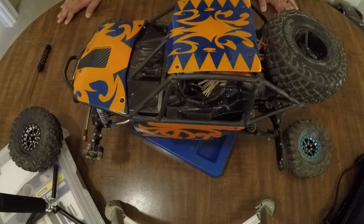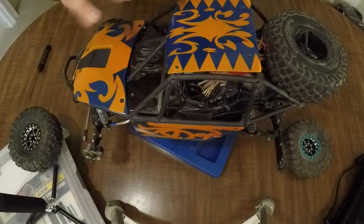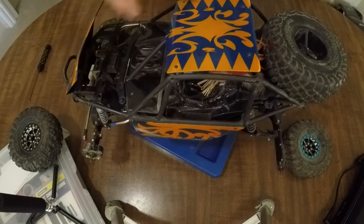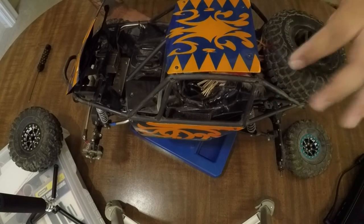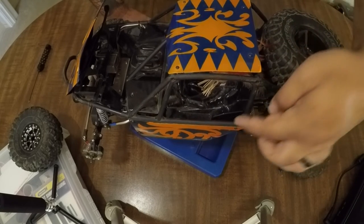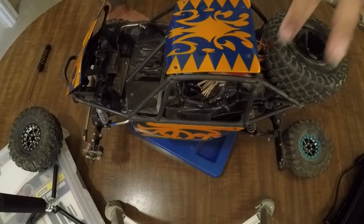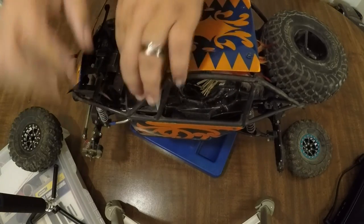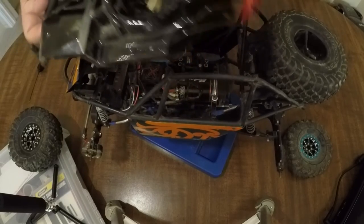We're going to get to the heart of this beast, but first I wanted to show you how easy it is to access that. I'm not the first one to do this little trick with this chassis. First, you open up your hood, open up your battery tray, and then you're going to remove about 12 screws — two on the dash, four on the opposite side, and two more on the rear deck. Then if you just pull apart the cage in a couple of different spots, you're able to slide the whole center right out.